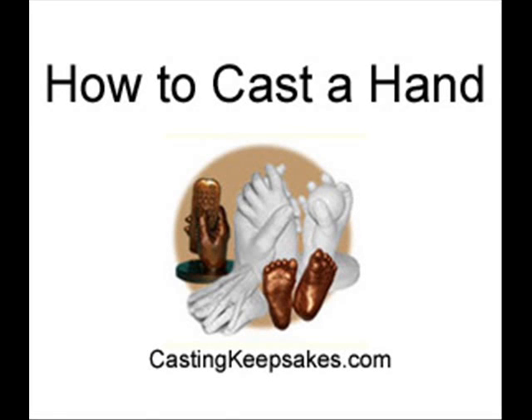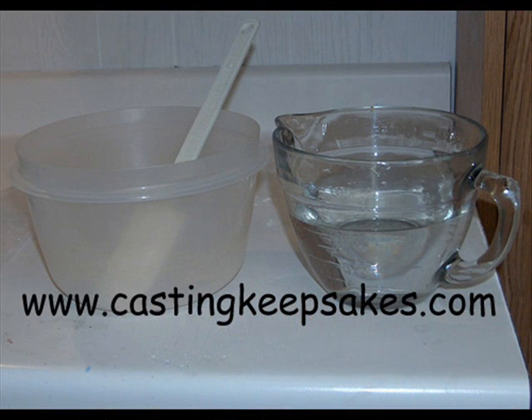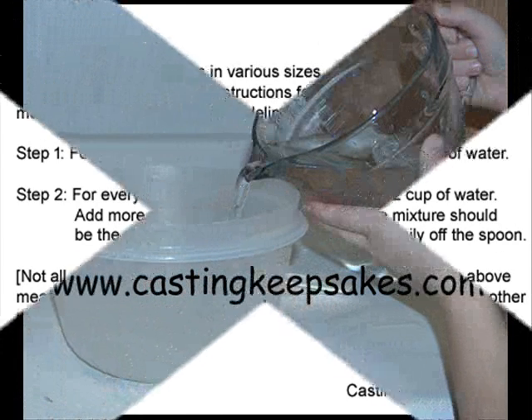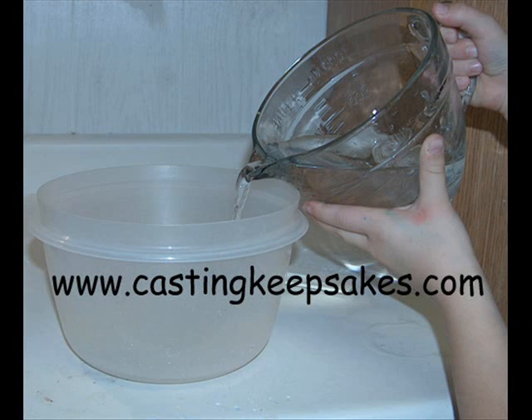Before you begin, gather all of your supplies. Then measure out the water for the molding powder. Note, we have several kits in various sizes — please see your written kit instructions for specific water measurements. While the water is being measured, your assistant should wash the child's hand that will be casted. Do not completely dry the hand; it is best if it remains damp.